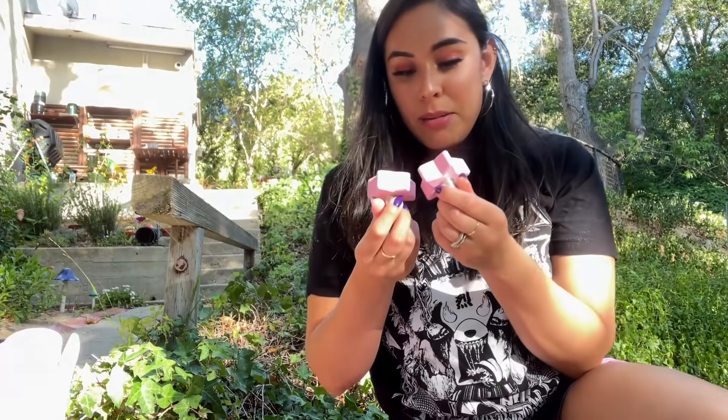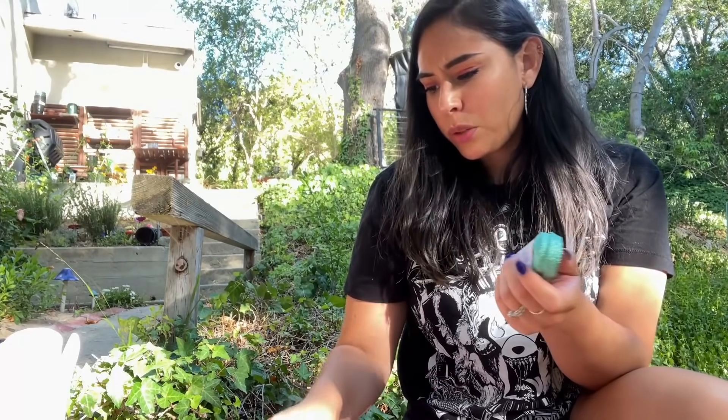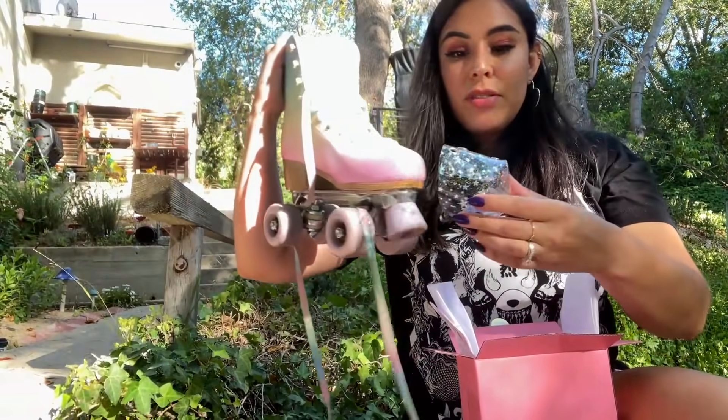The lighting is really bad when I go close to the camera here — the sun is like shining right on me. But we got custom toe stops. We got custom laces. I have two different laces that I bought — these are teal sparkly. I don't know if these are the right size, they're 96 inches. I just ordered whatever they had left. This one's from a spot called Roller Stuff. And I got myself these — I forgot what they're called — they're for the edges of your skates so you don't scratch them. They're protectors, they're like guards. I thought they were so cute.